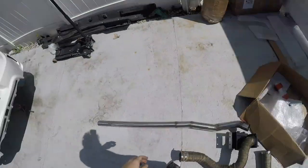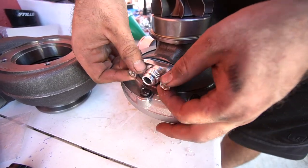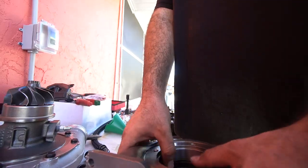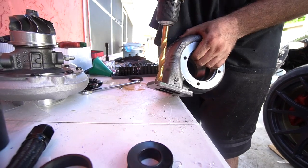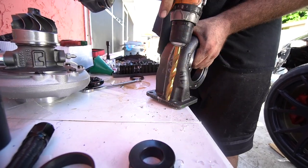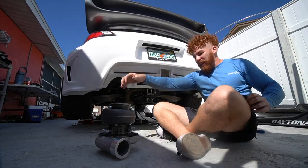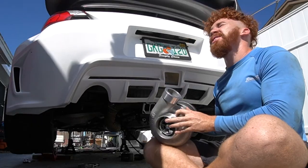I install everything loose first — I do not tighten anything until it's all in and bolted up, because if one thing isn't quite aligned properly you have to loosen everything. The flanges we use, these bolts are just a little too small. If you guys have been here long enough, you know we've been waiting for this moment for years. Here's the turbo — finally going into Brittany.